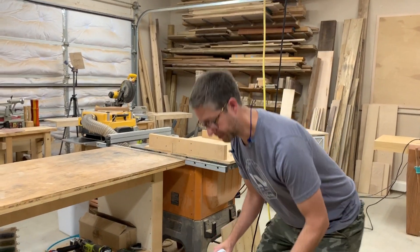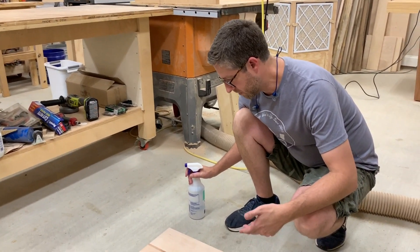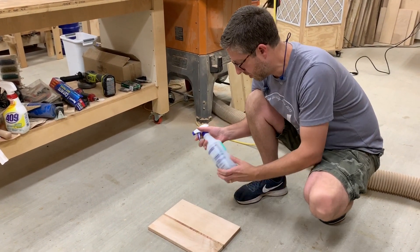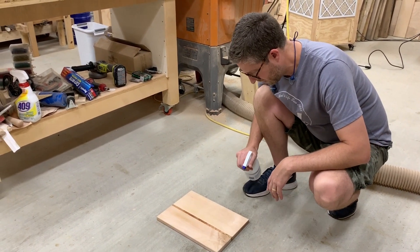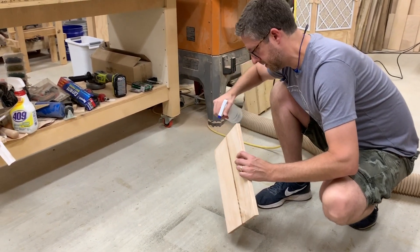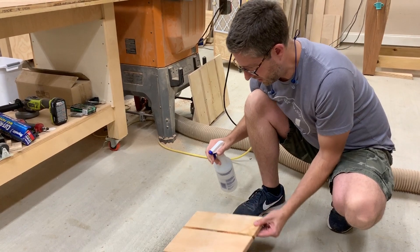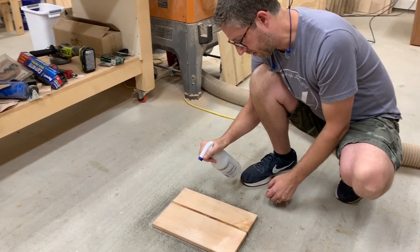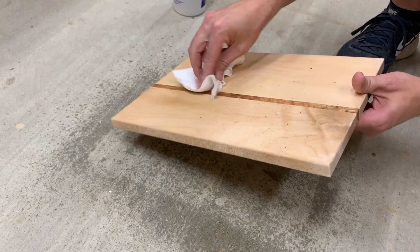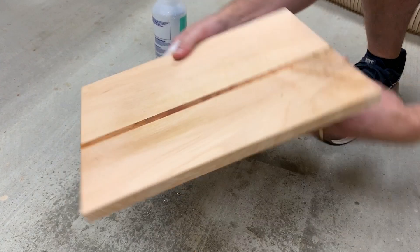Now it's time to raise the grain on this board. We've exposed new grain and since they use it with water, I don't want it to feel rough the first time they wash it. So I'm just going to spray some water on here, get it nice and soaked — it doesn't have to be dripping wet. Do the ends too, then flip it over. I like to get a paper towel and run over it to remove the excess water, because it really doesn't need to sit on there — the effect is still happening. Let's remove the excess and then we'll let that sit and dry.